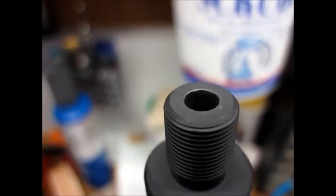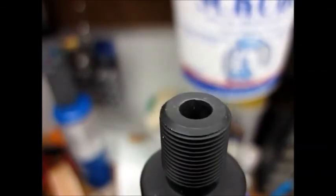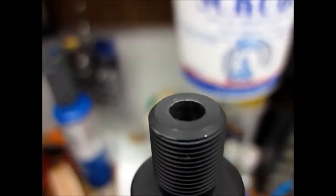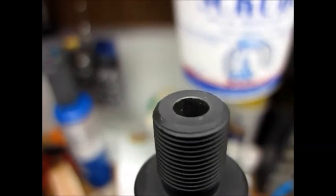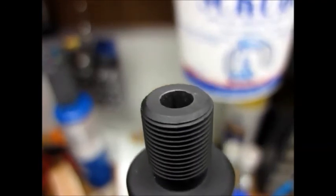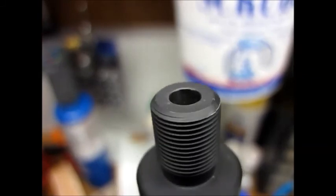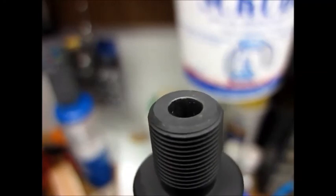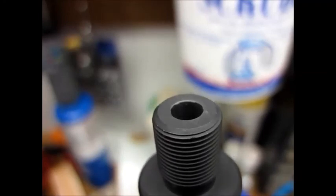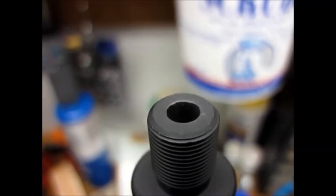This is a DPM SASS rifle, a .223 barrel - or I guess it's a 5.56 barrel actually. I don't know if the crown will show up on camera or not. That's a factory crown there - it's done really well. You can see there's also a little bit of a chamfer in there too. I tried to kind of do that same thing and just touch it to take the burrs off. That's what crowning is all about - getting that edge perfect.